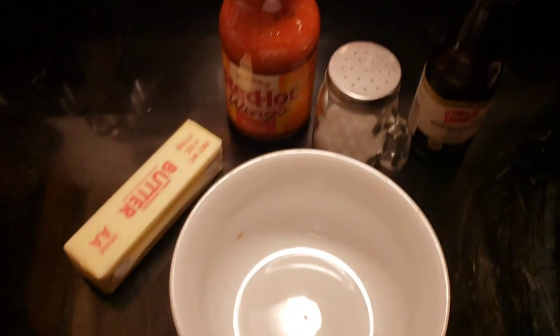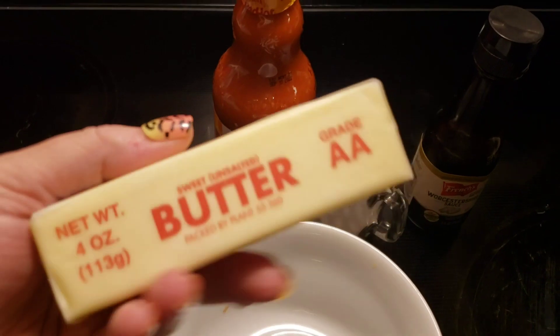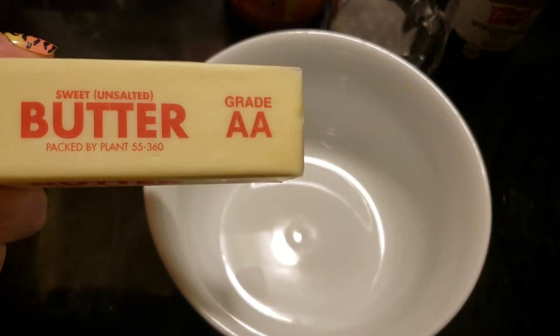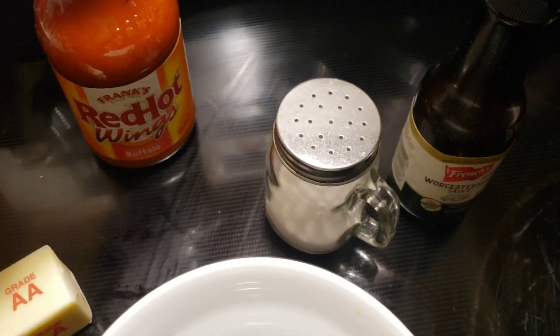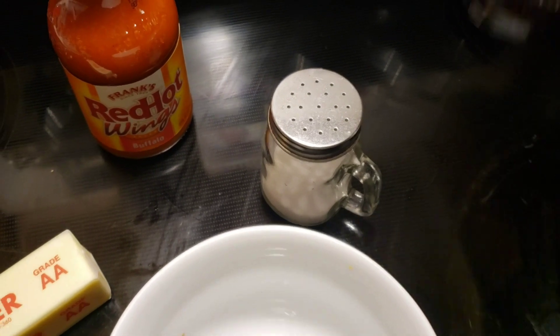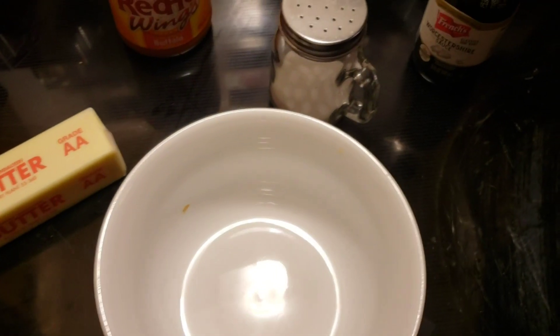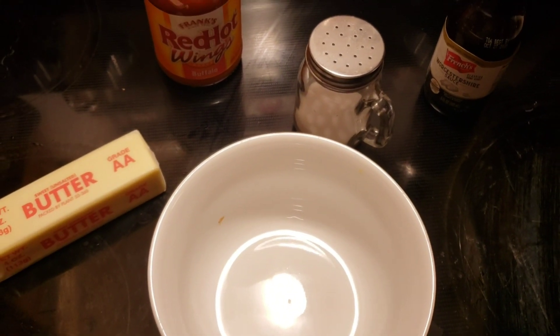While the wings are cooking, I'm getting ready to whip up the sauce. I'm going to take this whole stick of unsalted butter and melt it in this bowl, then use half a cup of Frank's Red Hot, some salt, and about a tablespoon of Worcestershire. I'm going to mix it up while talking to you, and then we'll check the temperature of the chicken.